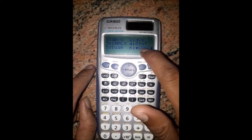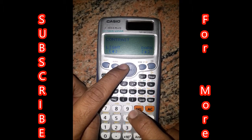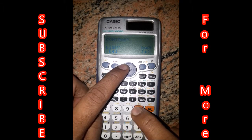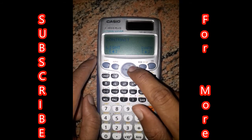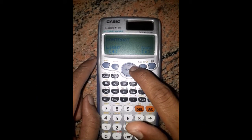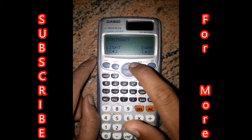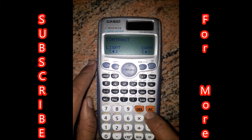Press the downward arrow key and 6 — this is for CONTRAST. Press the button until the CONTRAST is too low. Then press the right key 6 times: 1, 2, 3, 4, 5, 6. That is enough. Then press AC.